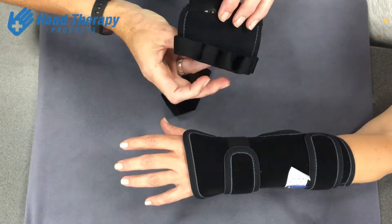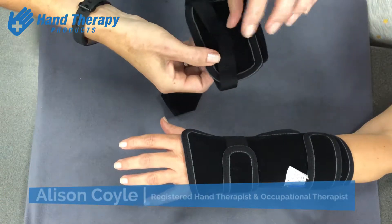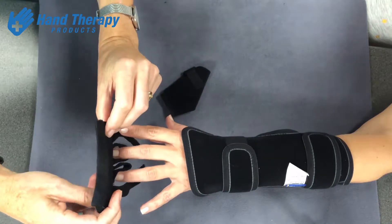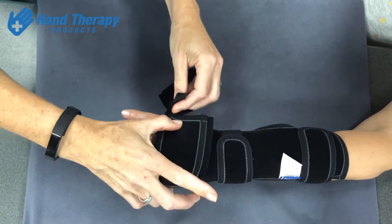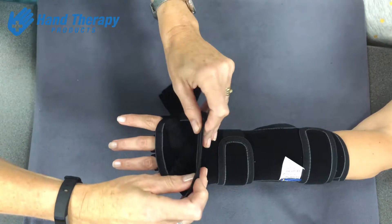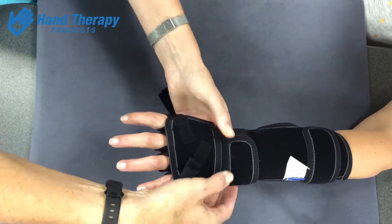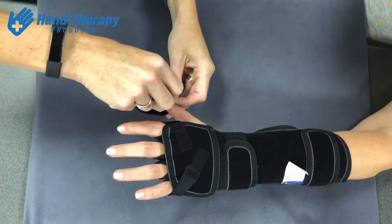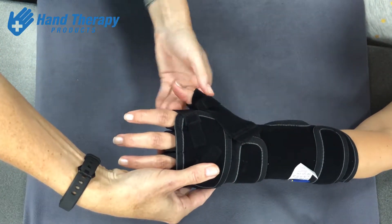You then take the finger piece, which has loops already added, and simply slide the loops over the fingers, taking care not to do them too tightly because of sensory issues. You put on enough tension to help extend those MCP joints. Then there's a thumb piece that you slide on and attach to provide thumb extension.